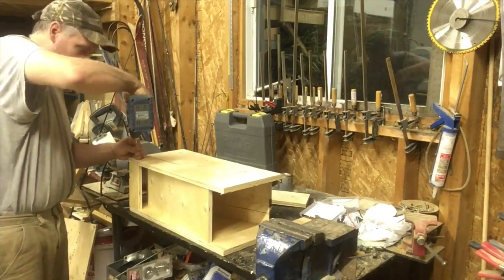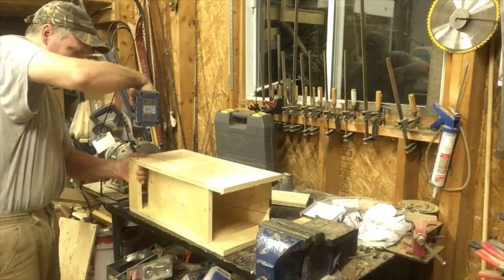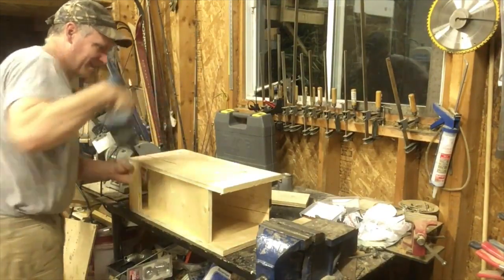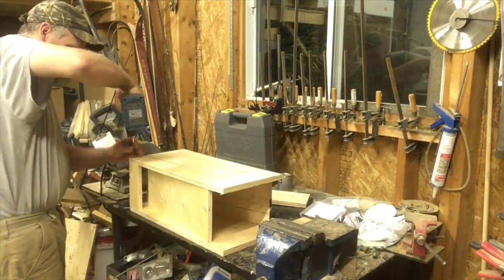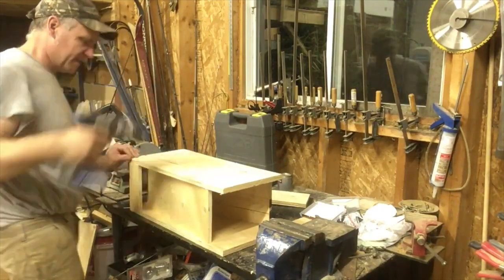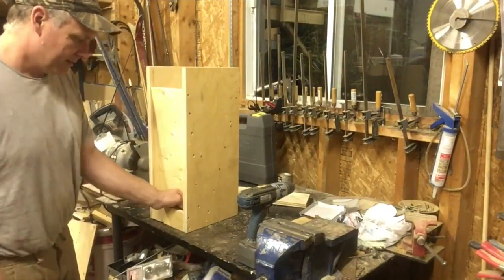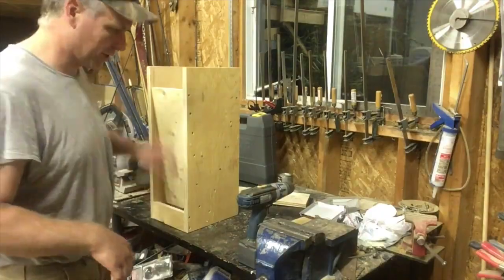A feeder will cost you about 49 bucks here — I don't know how much it is where you live. I find that it probably won't last any longer than this will. Honestly, they make them out of very light steel and they start rusting, clips come off, stuff stops working.